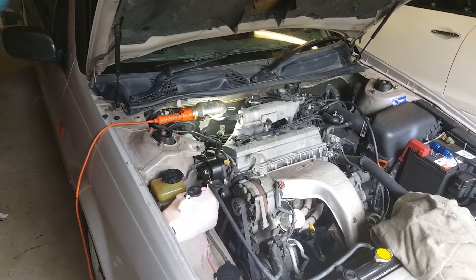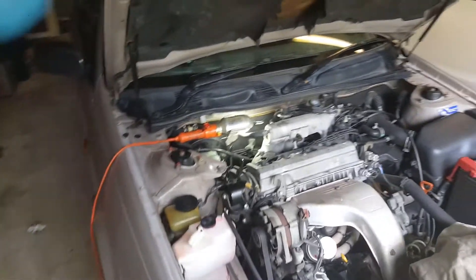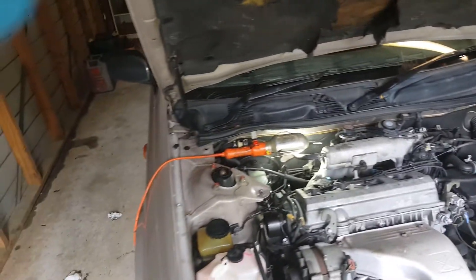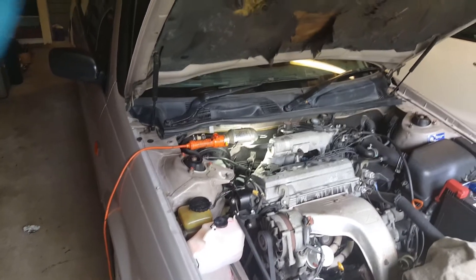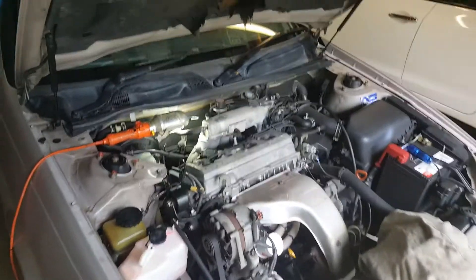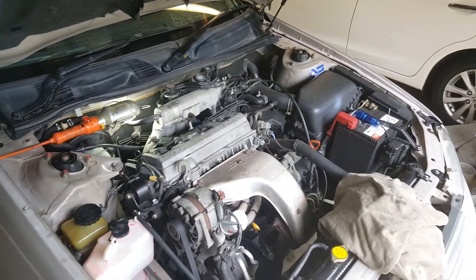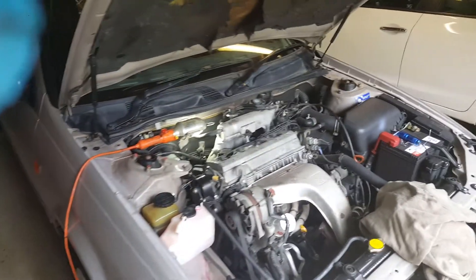Change your oil every 5,000 kilometers or 3,000 miles, and don't mash down on the accelerator - just drive with caution, and your engine should last to half a million kilometers.